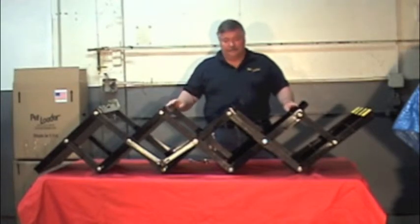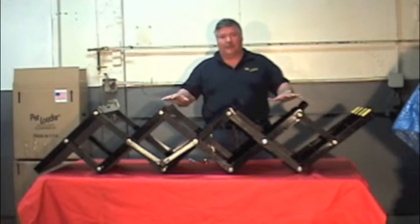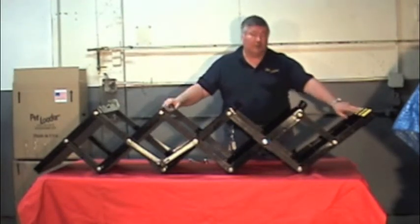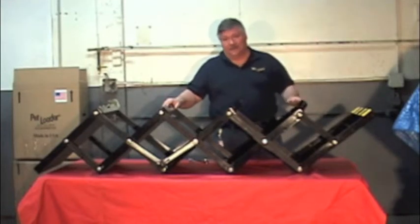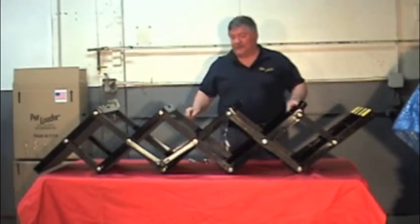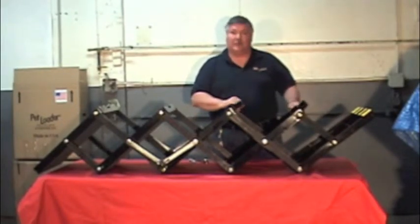Get a good work light area with a good table to place your work on. Place the Pet Loader open with the carry handles facing the ceiling and the rubber on the top platform facing the ceiling. We recommend that you tighten the black knob on each side snug, which will hold the Pet Loader in position while you take some of these apart.